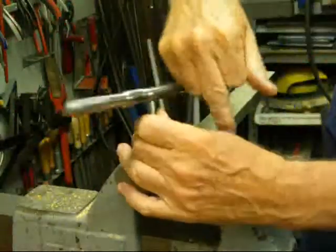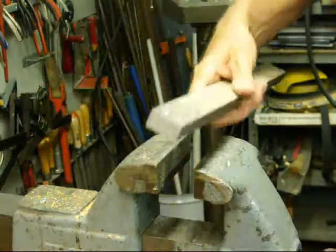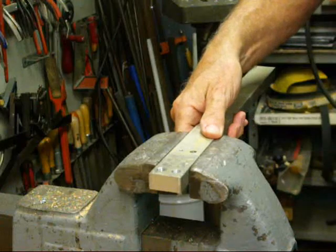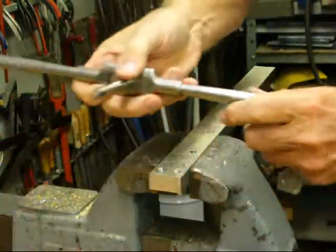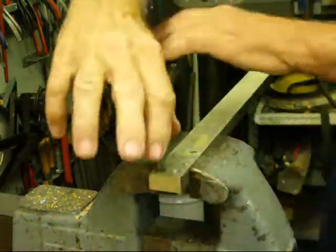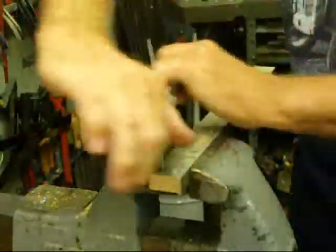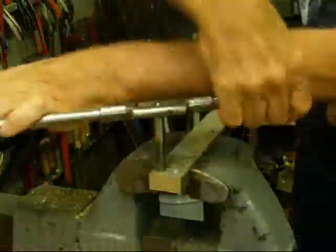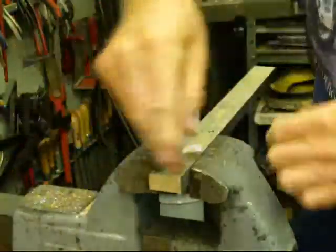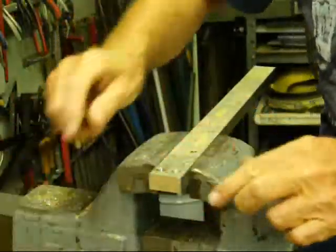Now we're going to back that out. If there are chips in there, you need to either blow them out or bang them out, or you may not get to the full depth. Now we're taking the bottoming tap and going in there — it should start real easily and won't do much cutting until we get near the bottom. Now I can feel it starting to cut, and I'm already on the bottom, and I've got a hole that's tapped as close to the bottom as practical.